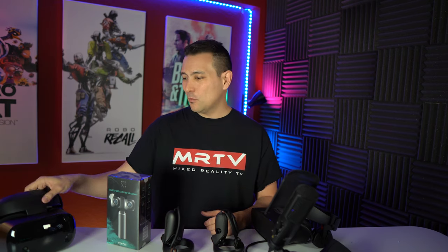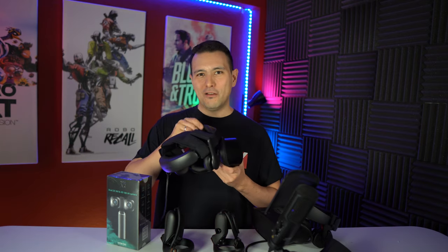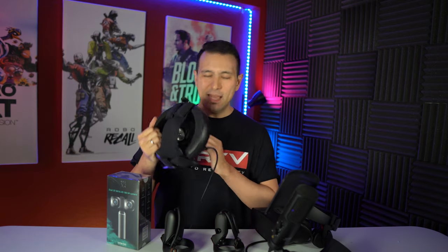Then last but not least, thank you so much to VR Cover for sponsoring this channel. We all know VR Cover — makers of the best hygiene solutions for all of your headsets, like here the Samsung Odyssey. Thank you so much for making this content possible.